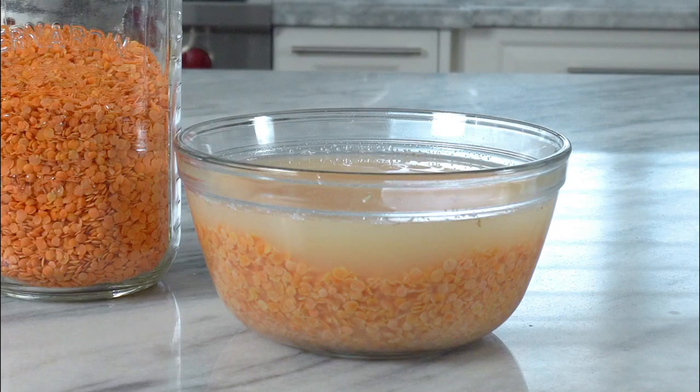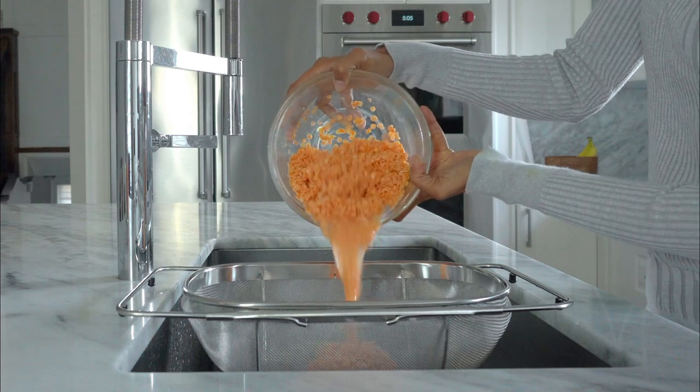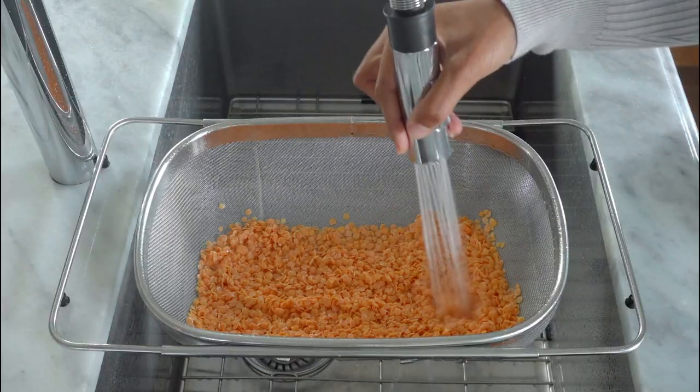If you notice the lentils have doubled in size. Go ahead and drain it, rinse it well, and set it aside.